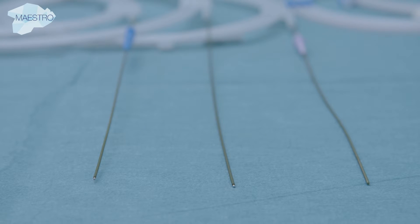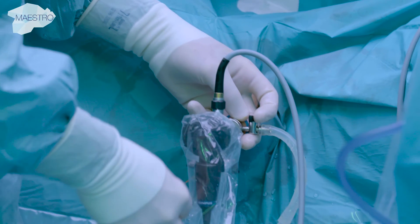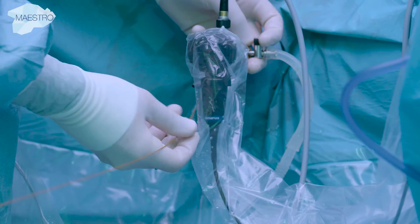Standardized PTFE wires are available in various stiffness configurations, from stiff Amplatz wires to floppy Benson wires, and are selected based on the patient's anatomy.